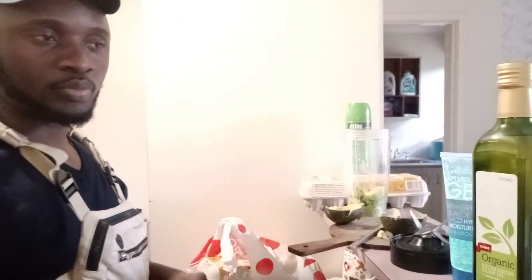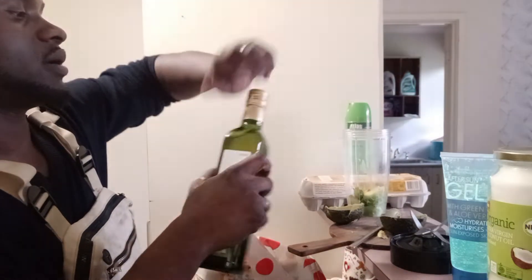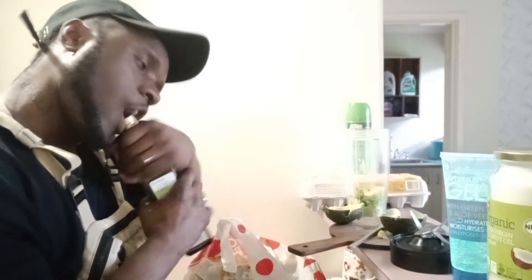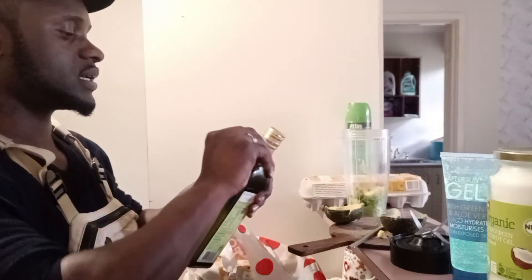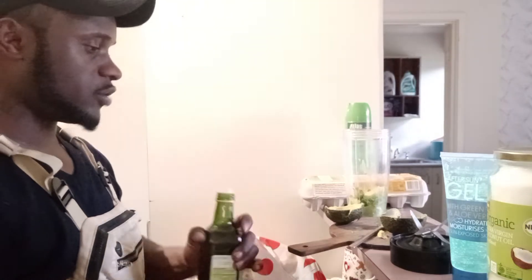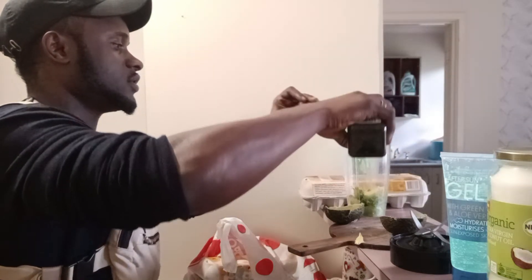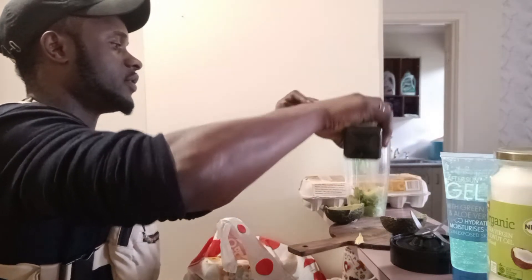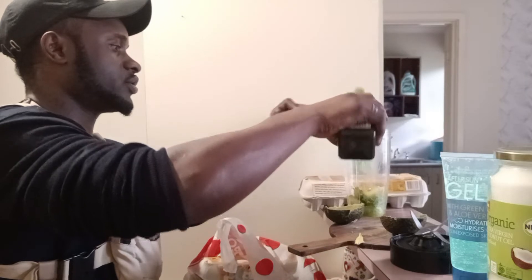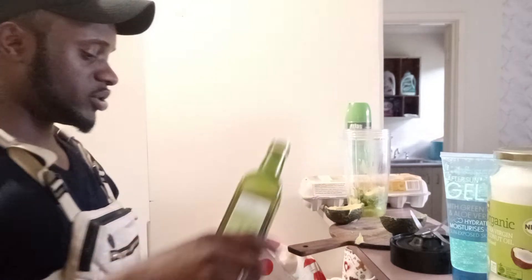Now I'm going to add the olive oil — I need to take off the plastic first. I'll put about six teaspoons of extra virgin olive oil. Actually, given the size of my head and how it soaks into my hair, I'll put about four teaspoons in there.